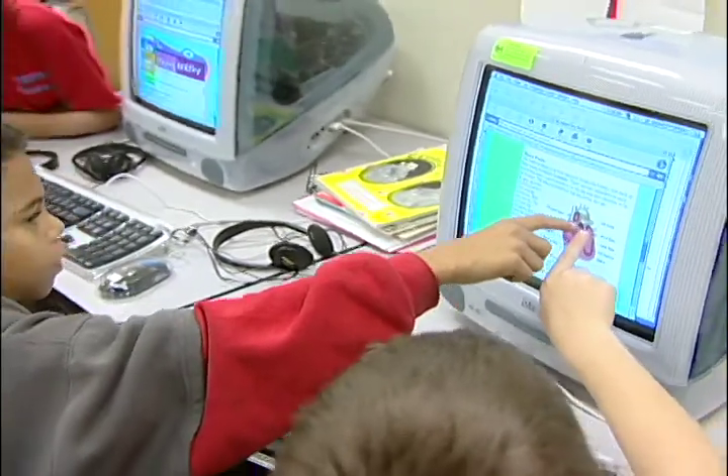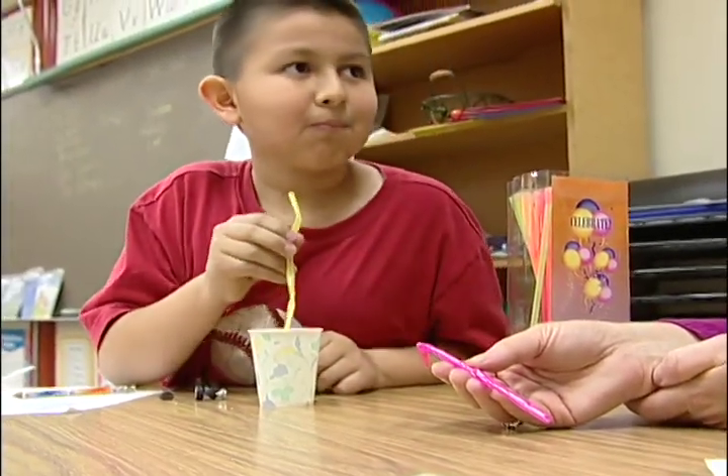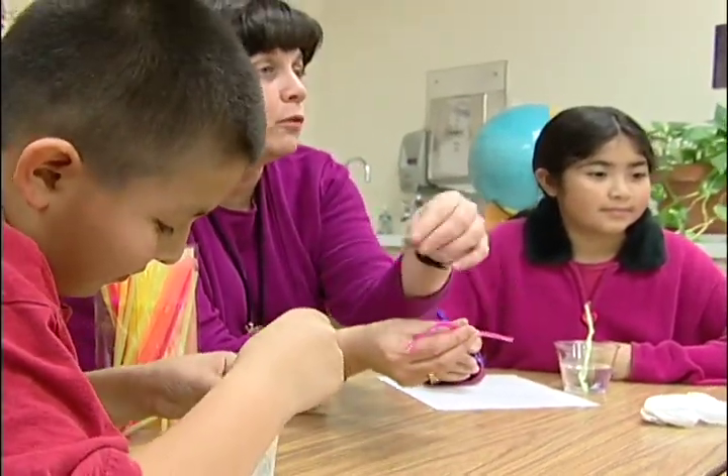Through curriculum on the computer, we do a science unit involving water, which describes how the blood and oxygen flow throughout the body.